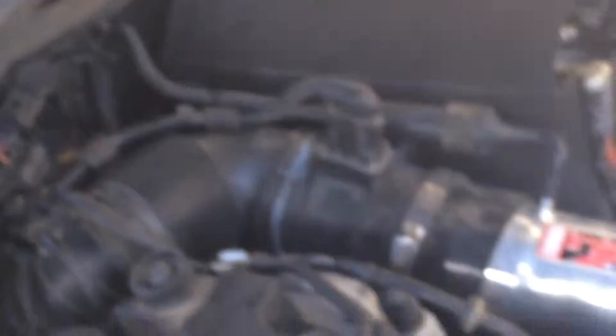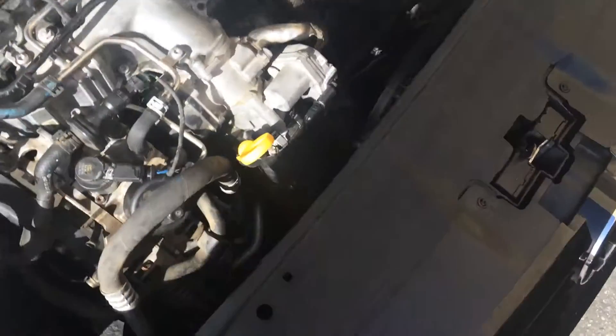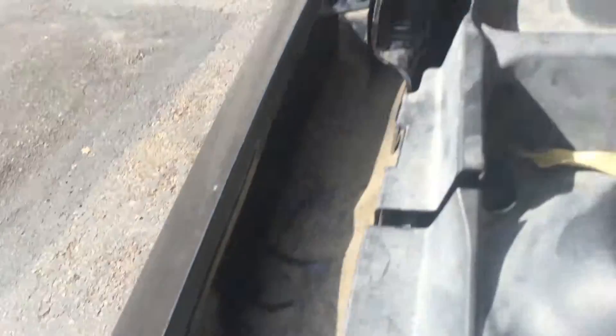So now I have to hold the hood open myself. Look at that — stupidest thing. It's supposed to have a bar that goes from right there up under the hood, but it doesn't have that. So I got a strap kit that goes from right there, bolted up to somewhere here.